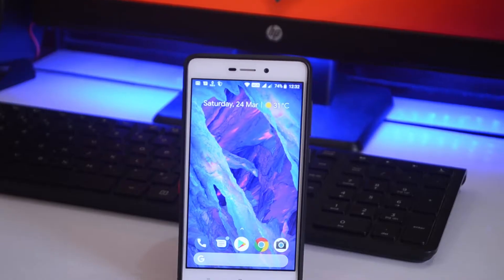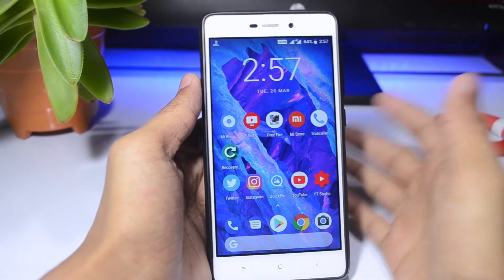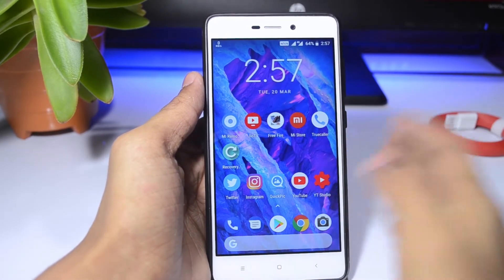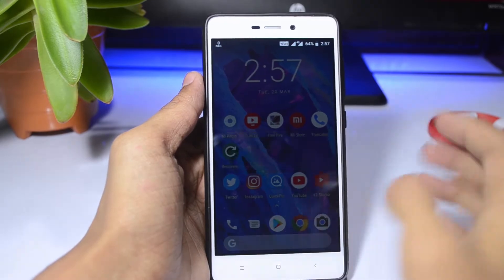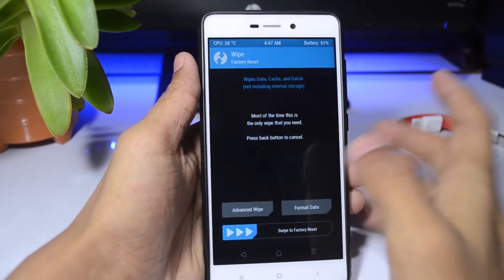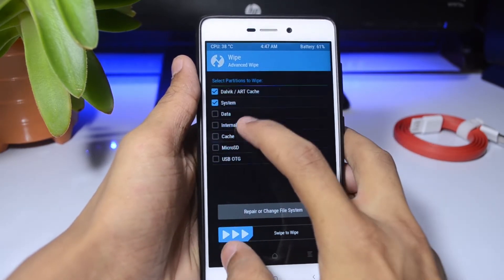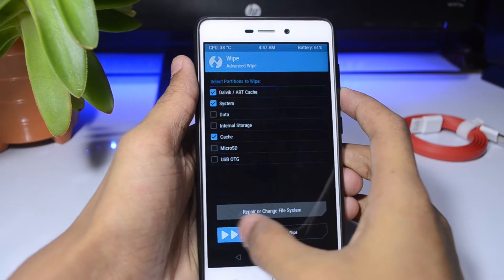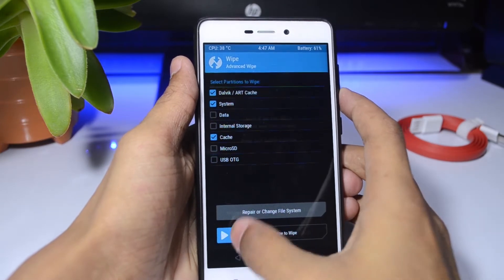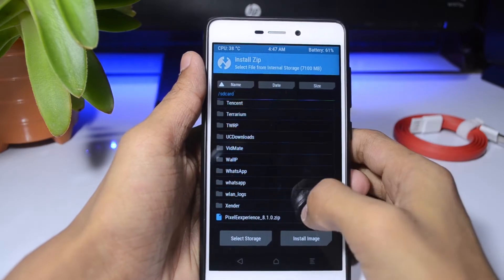You don't have to do anything advanced — just install a TWRP recovery and reboot into your recovery. That's easy. First, take your backup, and after taking the backup, go to Advanced, swipe to erase your download cache, system, and cache. Then go to Install and install your Pixel Experience ROM by just swiping — it's that easy.